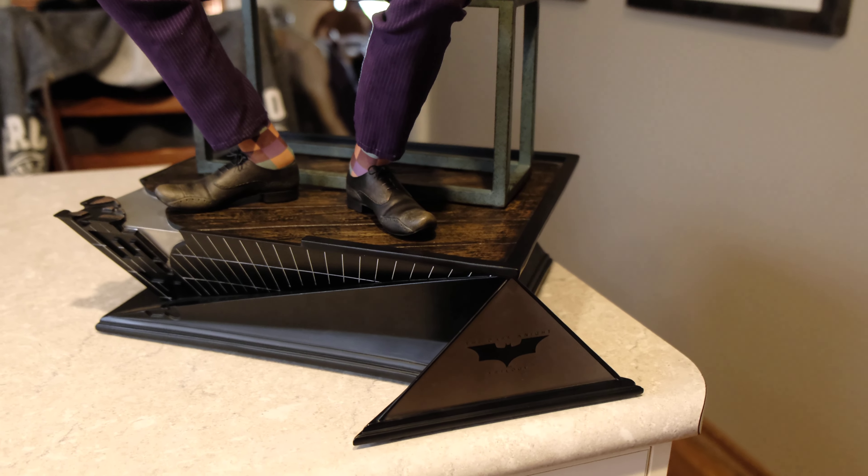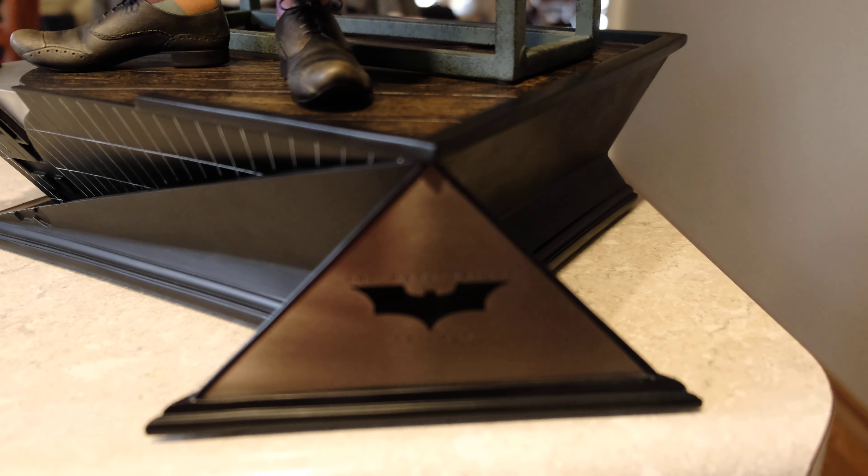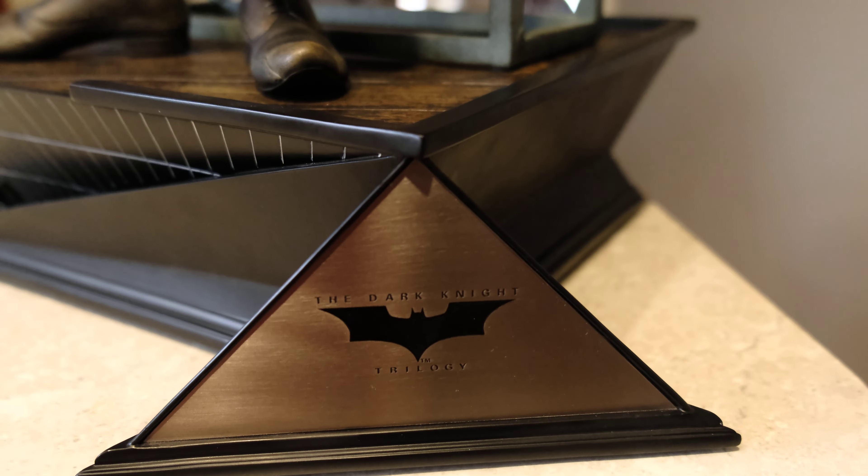Something that a lot of people don't show in their reviews is the little silver plaque next to the base, which has the Dark Knight trilogy on it, all in different triangle fashions — quite nice. The statue really starts on that nice wooden base coming up.